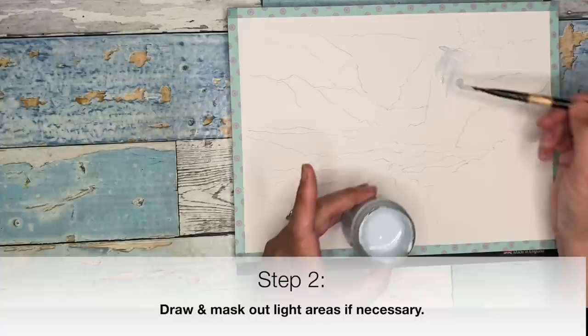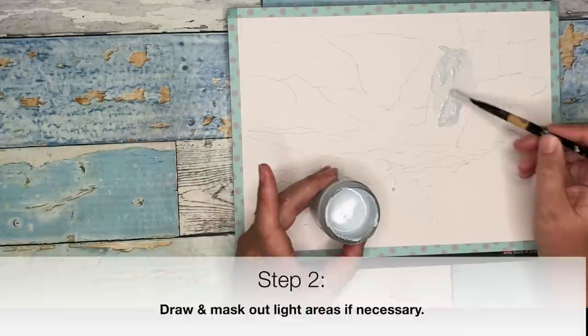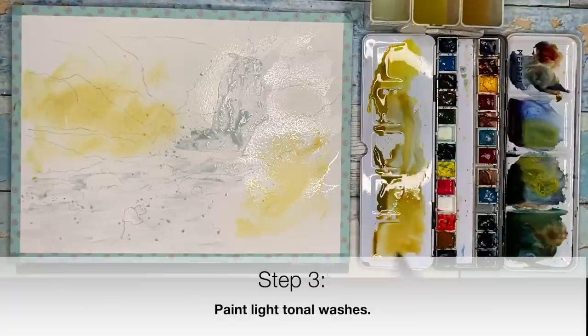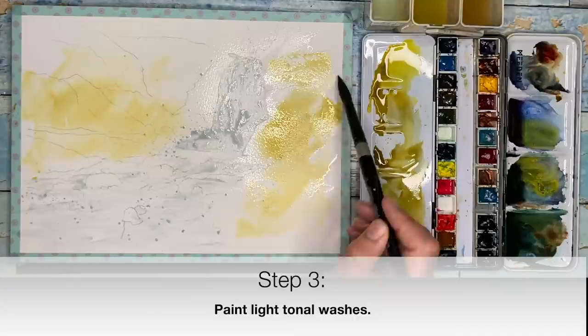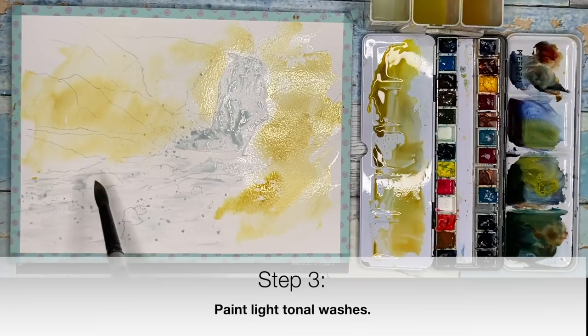Step two: draw your painting and mask out any light areas if necessary, then let your masking fluid dry naturally. Once dry, step three is to paint light washes — you reserve the white and light of the paper in that first stage, then paint the next lightest tonal values. In watercolor we work light to dark. I normally paint these light washes wet into wet so the soft edges help create depth and distance.